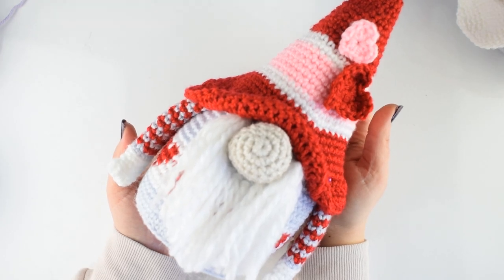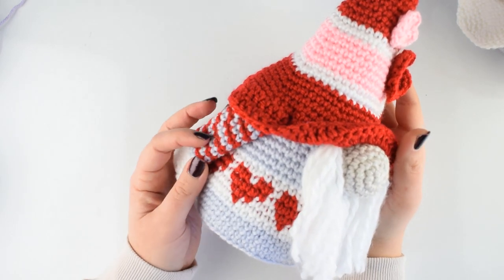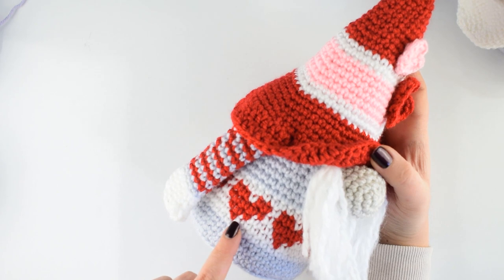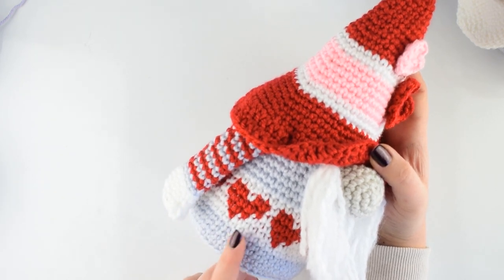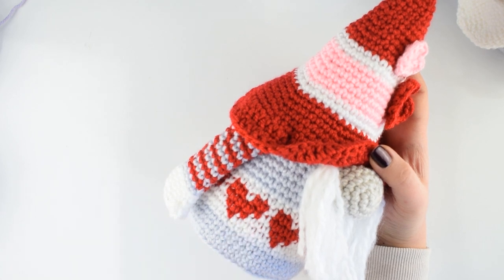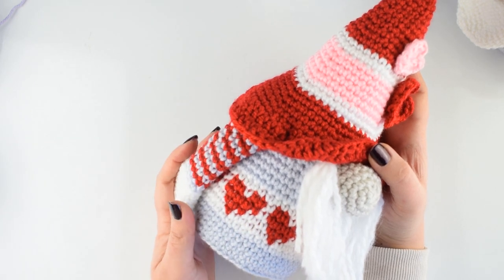Hello everyone and welcome to our channel. In today's video tutorial I'm going to show you how to make the hard part of the Valentine's Gnome body — this part here. It's a tapestry crochet, but it's made with single crochet, not the waistcoat stitch. Some of you find it difficult to make this part, so I decided to make a mini video tutorial for you and you will be able to make it after watching this, I hope.